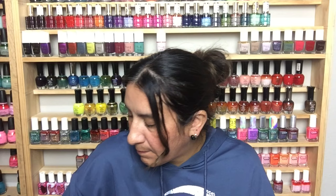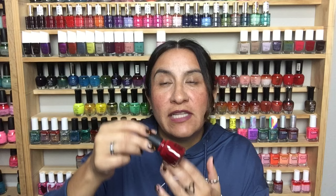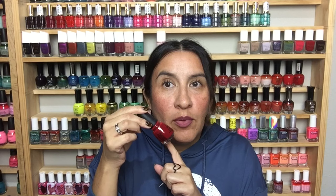This is Wet n Wild One Step Gel in Periwinkle All of an Eye — you don't need a lamp with these. I don't know why they made the bottles black. This one is called Adventure Red-E and it's sort of a brickish, warm red. I feel like this would be gorgeous — like I told you guys in my other video, red is trending for fall.